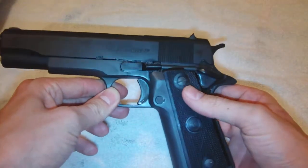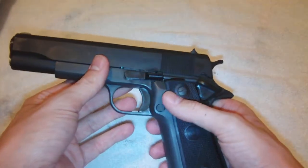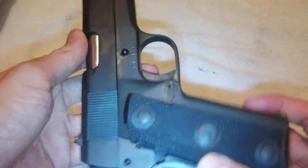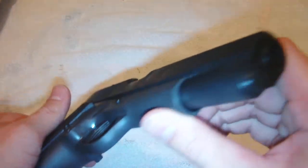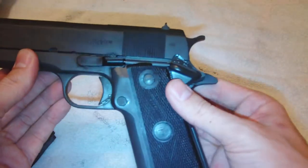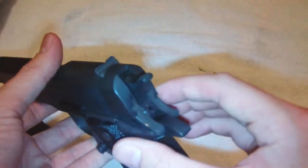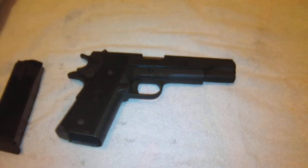Double-stack 1911, Rock Island Armory — if you're thinking about getting one in the $500 range, do have a look at this. It's a little oily, but you can see down that chamber right there — there's the firing pin, you can see it because my camera's extra good. You don't have to take my word for it, but if you're thinking about buying one, at least go to the gun show and find one and see for yourself. Hope I helped out — see you later.